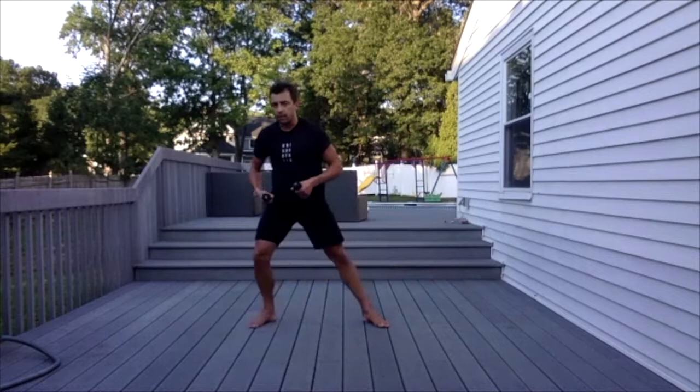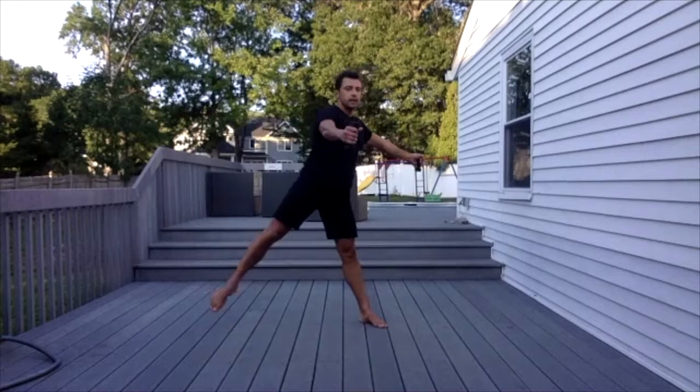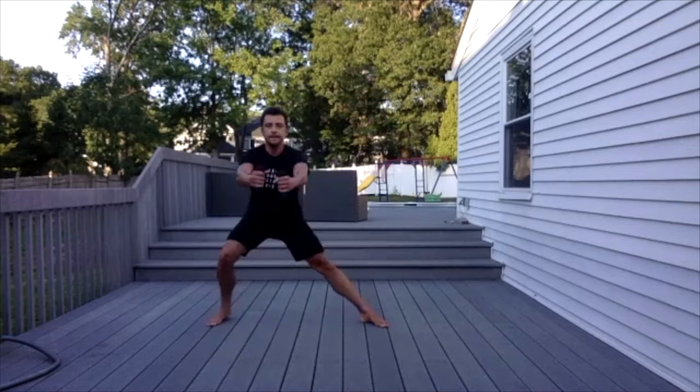Let's start with our right leg. Arms out to the side — and go. One, open. Two. Three. Keep your arms parallel. Four. Five. Six. Last one — seven. Side jumps: one, two, three, four, five, six, seven, eight, nine, ten.